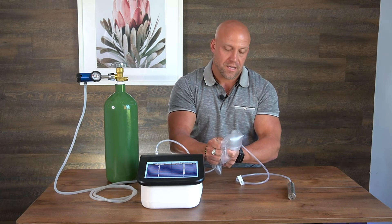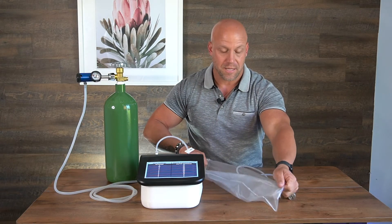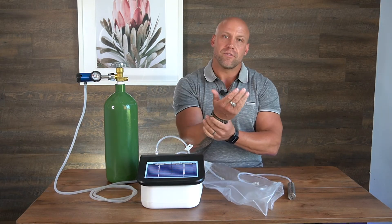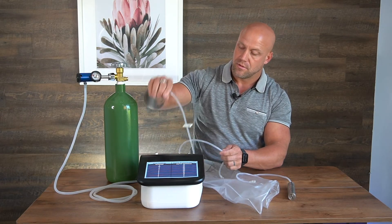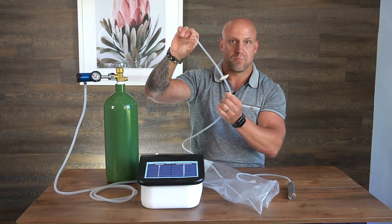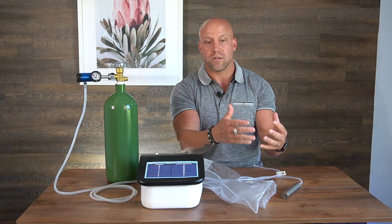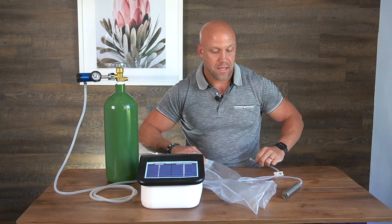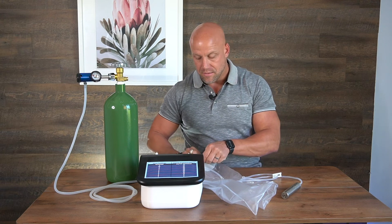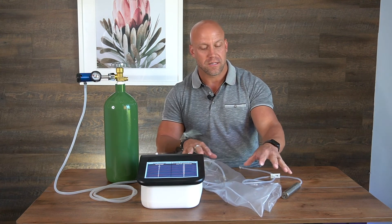For cleaning your bag: ozone has antimicrobial effects so it's typically clean, but if you have an open wound you want to make sure you clean the bag. Remove the ozone out port so it's not attached. You can then bubble water through it and clean it out with ozonated water. You can also do a mixture of hydrogen peroxide and alcohol. Most people will use hydrogen peroxide and ozonated water to clean the inside of the limb bag.